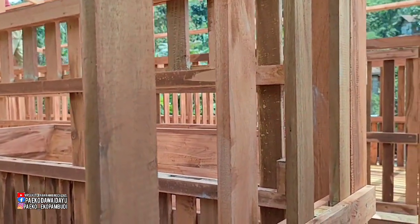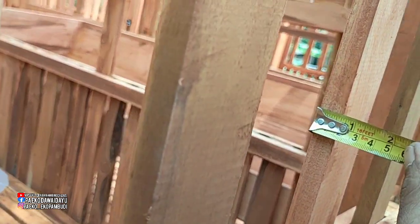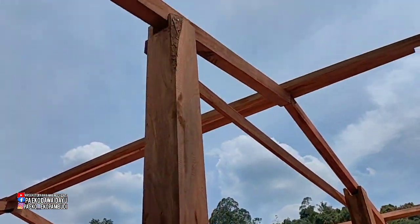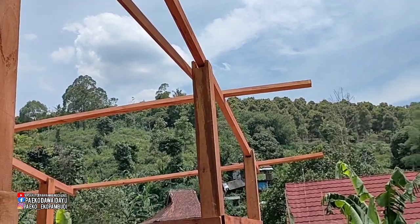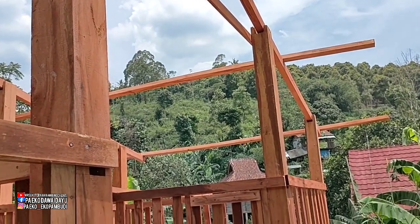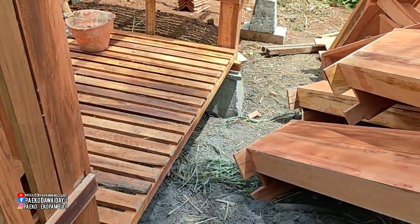Ini untuk lebarnya jari-jari ini: 5 cm kali 2 cm. Kemudian untuk tinggi tiang yang tengah ini dua-duanya tingginya 2,40 m, yang pinggir itu 2,10 m. Total tinggi keseluruhan ini kisaran 280 cm.